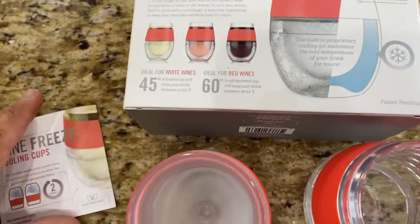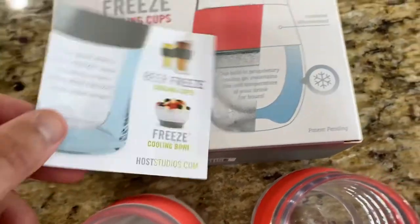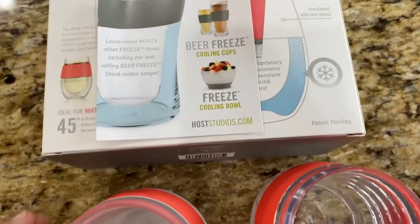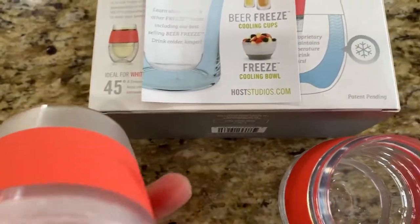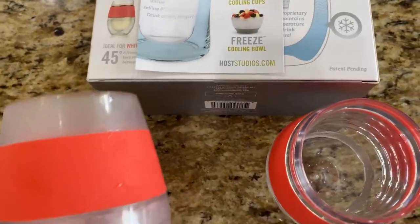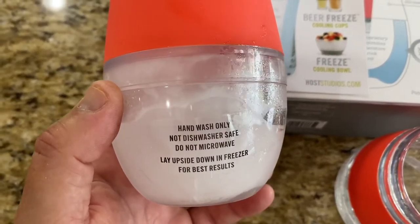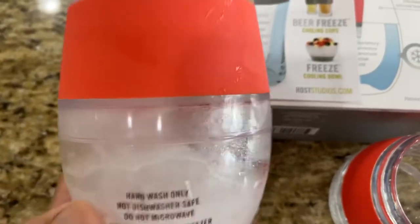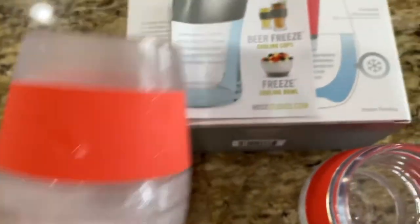You could also use these for things like bourbon drinks or vodka tonics. At ten dollars a piece, I don't think they're that expensive. They do have other sizes and the rim comes in different colors. One important note: hand wash only — do not put them in the dishwasher, probably because the gel could be damaged. And always store upside down in the freezer.